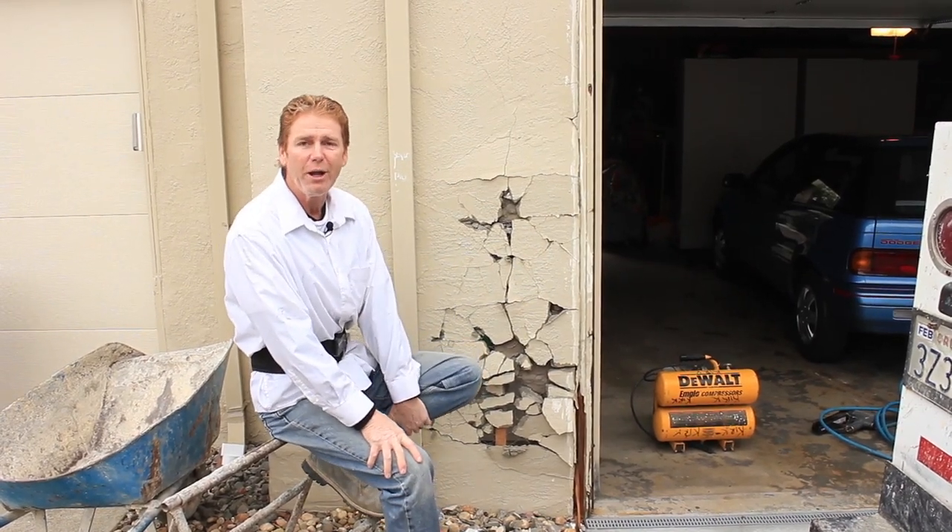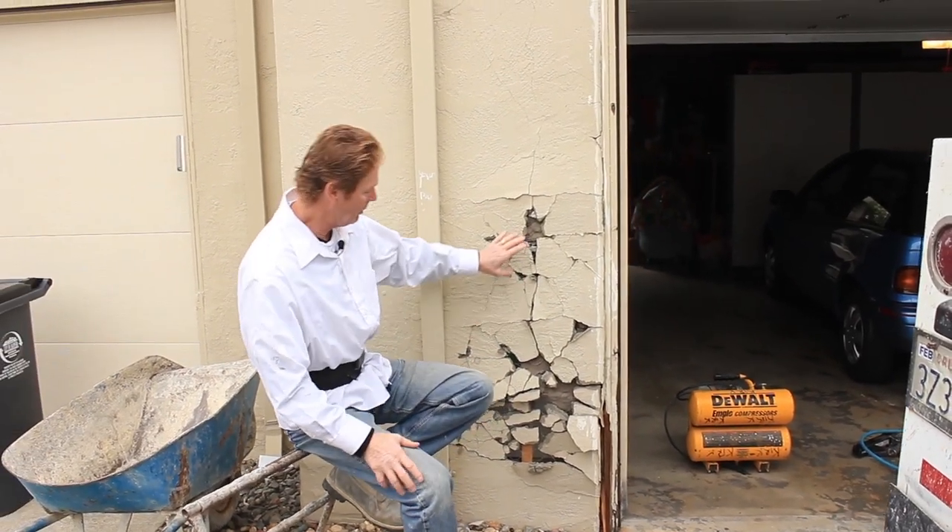Howdy folks, Kirk here with Kirk Giordano Plastery. My son and I, what we're gonna do today is fix this wall here.